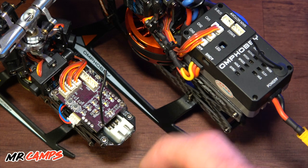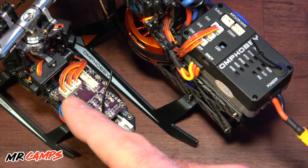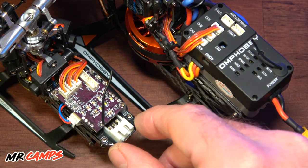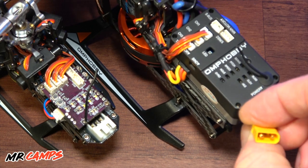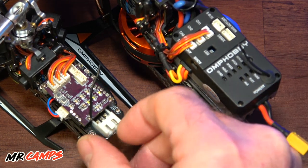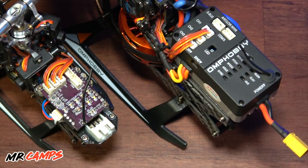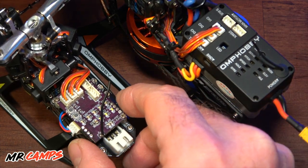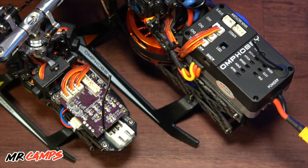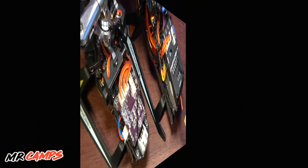This cased version still has all the same RX hookups, a bind button and a set button for setting up the flight controller. Up front, instead of an XT30 like the larger one, you have a balance port. Pretty much the same setup for the antenna. You'll probably get about 300 meters of range, but honestly you really can't see these guys once you're about 100 yards away.